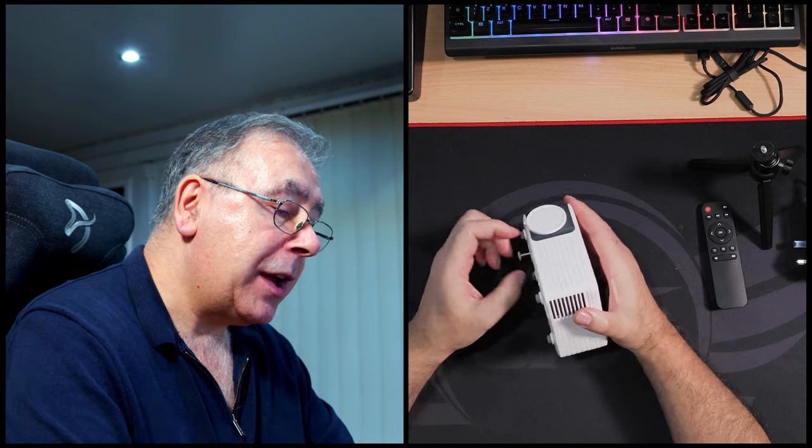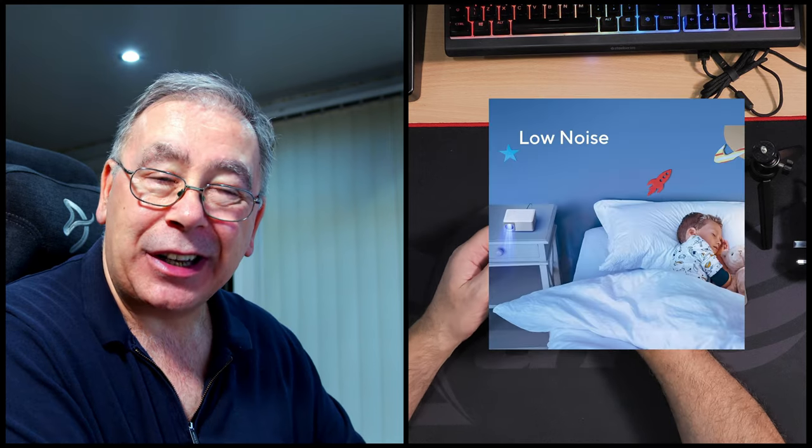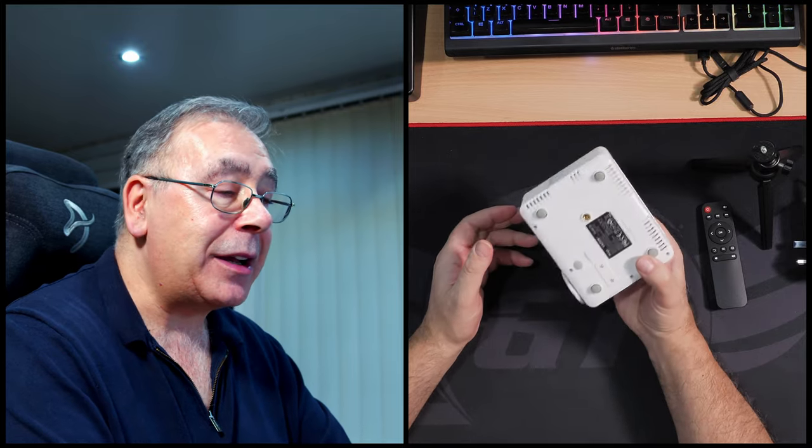And there we have it. At the end of the day there are two things I know you want to know: what's the quality of the actual image like, and how noisy is it? Maybe a third one — is the sound quality going to be any good? It's not going to be fantastic, I'm telling you now. For the amount of money this costs — at the time of looking it's about £70 — I wouldn't have thought the quality of audio is going to be anything special, but it should be audible and hopefully very connectable with your devices.